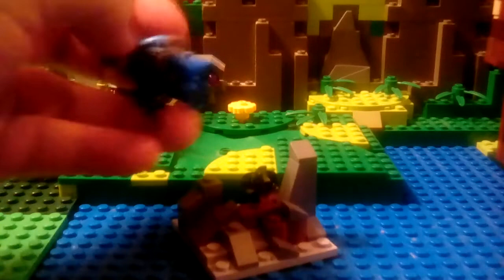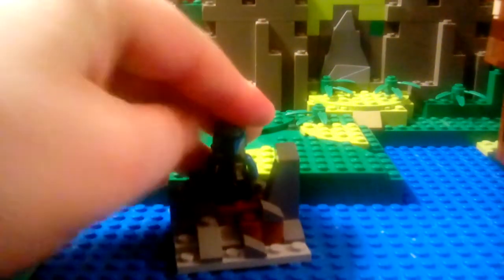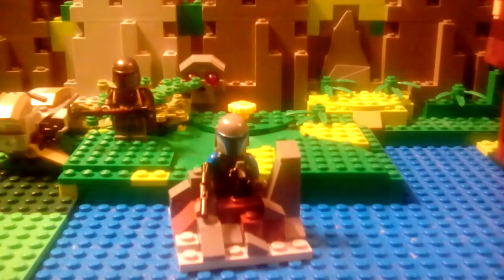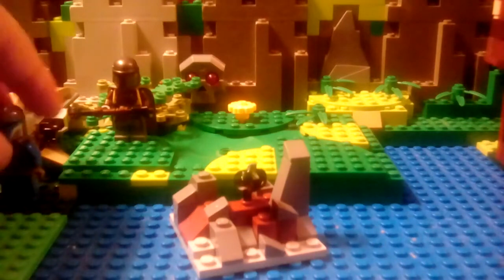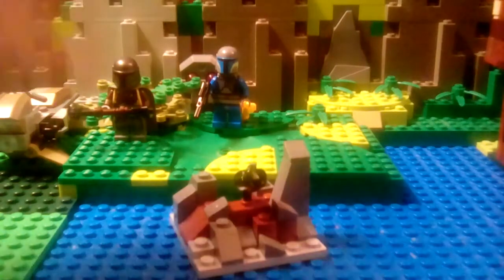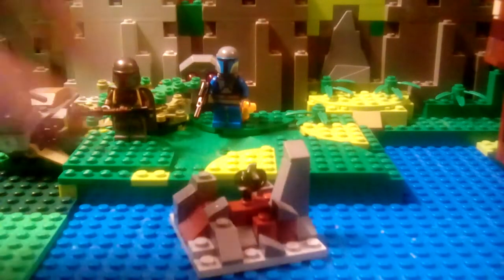I only have one of the original Mandalorian minifigures from the Death Watch battle pack, so I'll put him there. The set's pretty nice. I'll leave him here so you guys can compare him to the other versions.